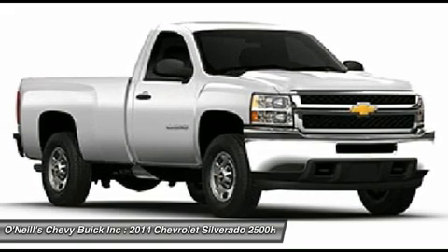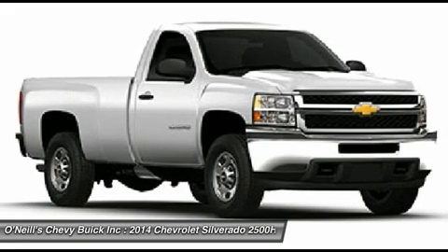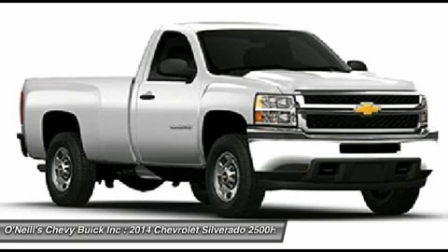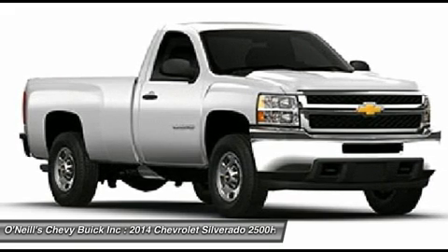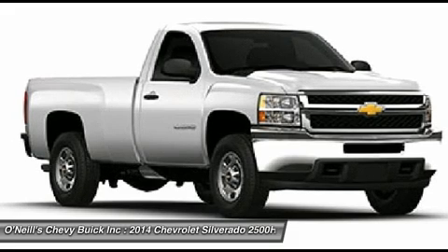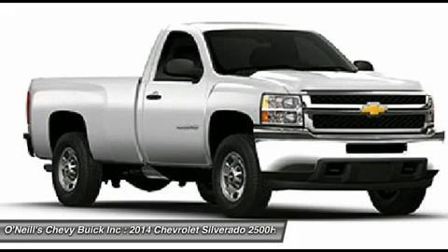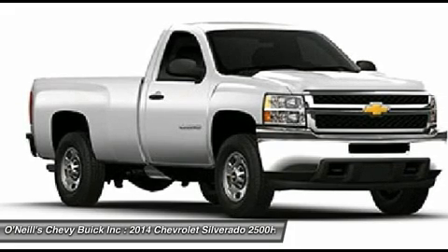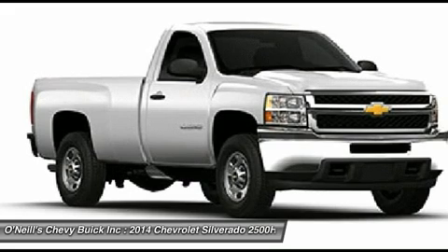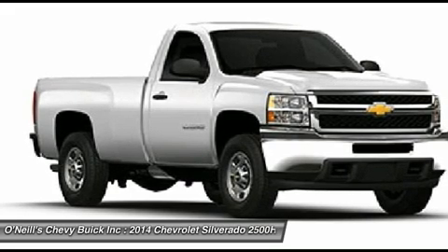Finally, ask your dealer about the availability of getting Wi-Fi connectivity installed, to turn your truck into a true office on wheels. The Silverado 2500 HD is equipped with an impressive array of safety features to help keep you protected. Standard on all models and trims are anti-lock brakes, hill start assist, stability track, and traction control. Come drive the 2013 Chevrolet Silverado 2500 HD today.